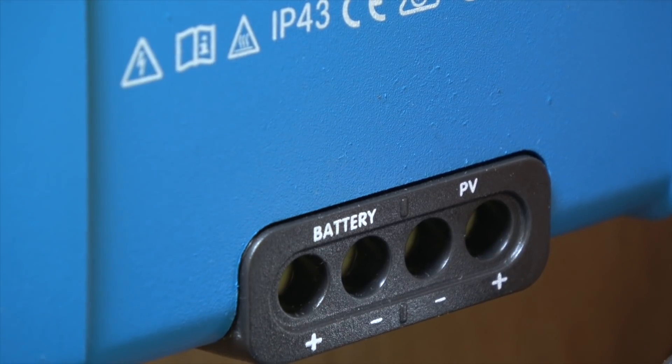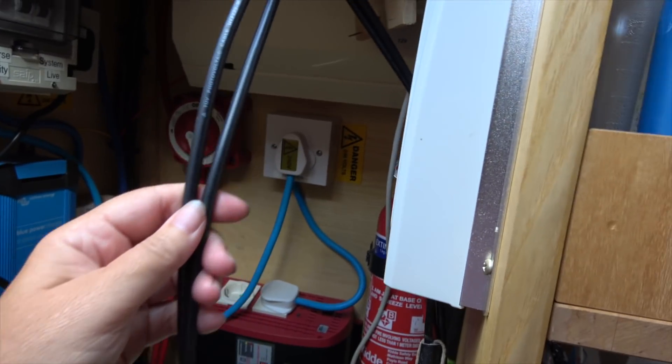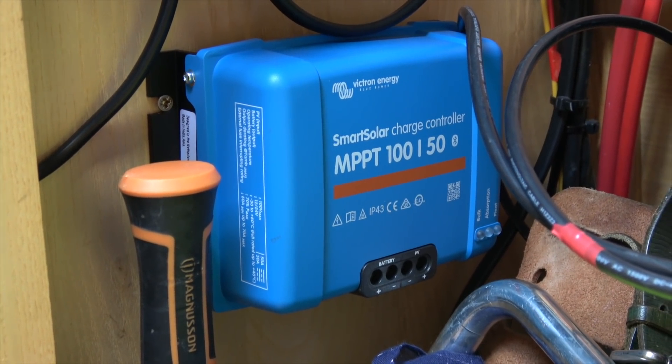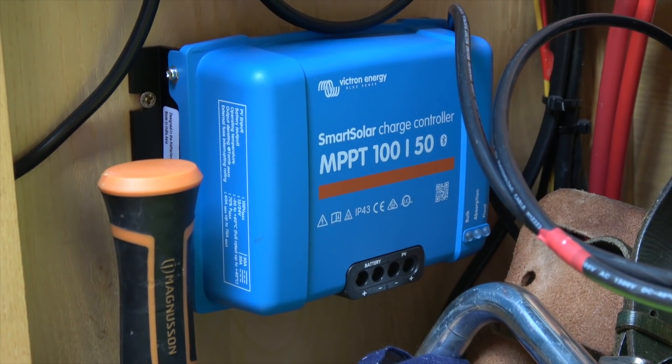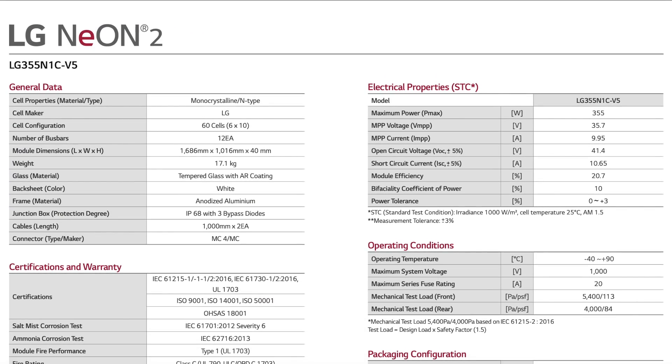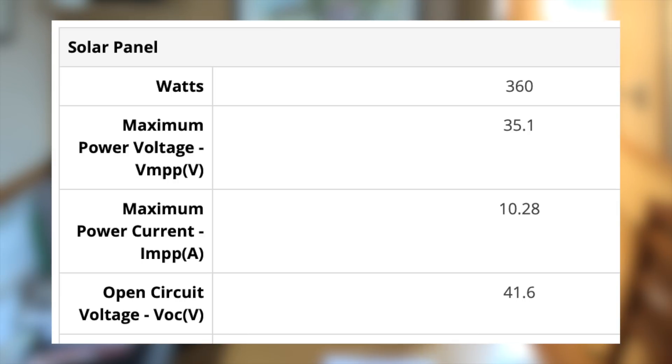The fourth thing to think about is how everything is going to be connected together — that means connecting the solar panels to a charge controller and then to your batteries to harness the power. The most important piece of equipment is the charge controller. To work out what you need, check the specifications for your chosen solar panels — they'll give you a maximum voltage output and a maximum amp output, and by combining those numbers you can get the appropriate rating for your charge controller.